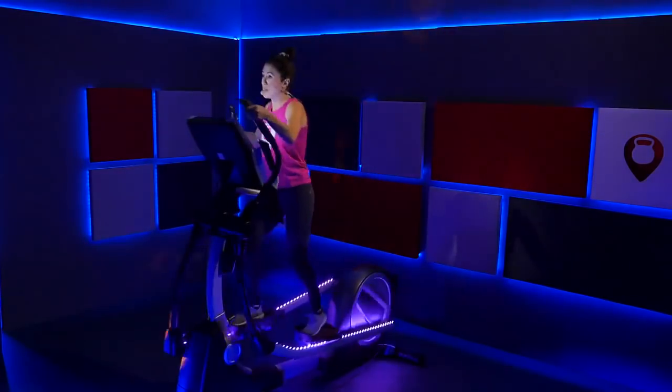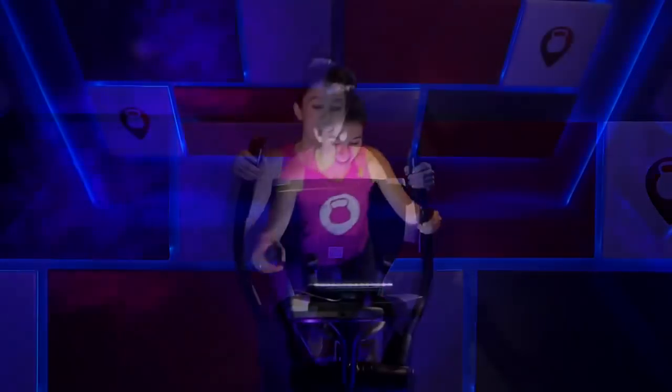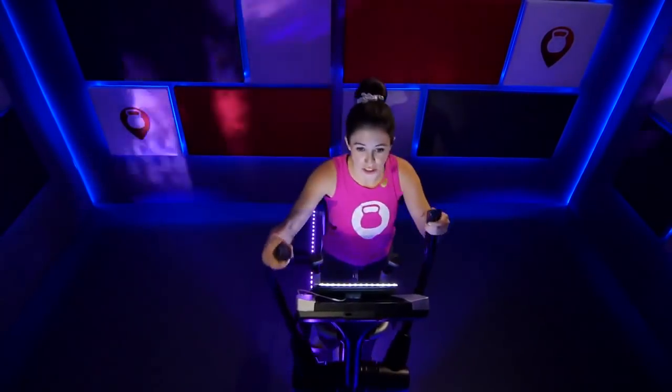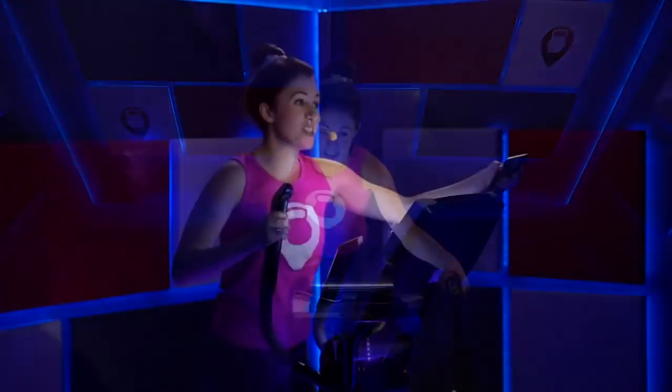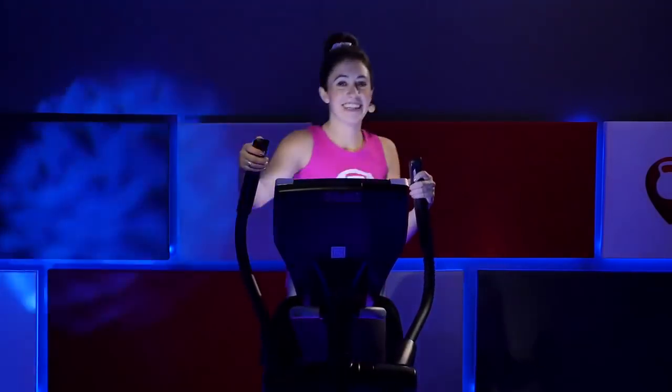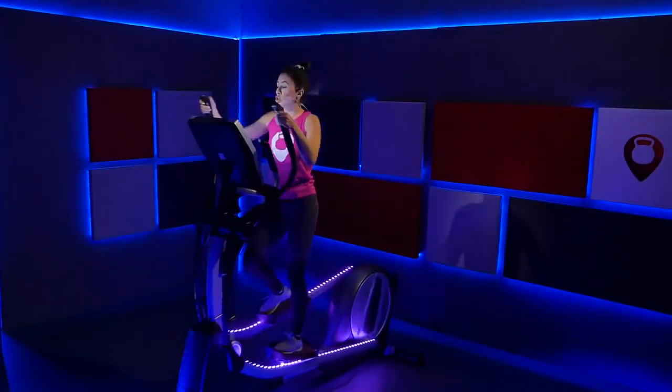Fight through it. Increase that speed — move that resistance up one more to an eight. Incline at six, resistance at eight — push through it. This is a 45-second push, you've got 30 seconds left. Fight through it right now. Remember that consistent pace we just worked on — find it, stick with it. 20 seconds. Breathe — you have this. 10 seconds. Hold it — five seconds. Three, two, one.